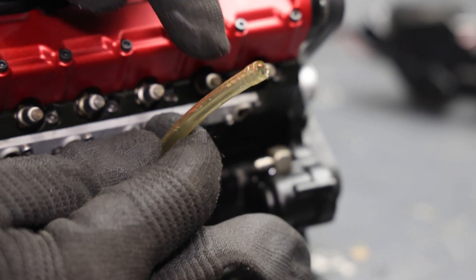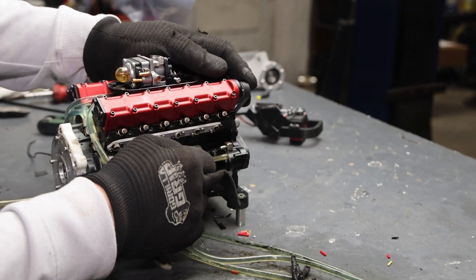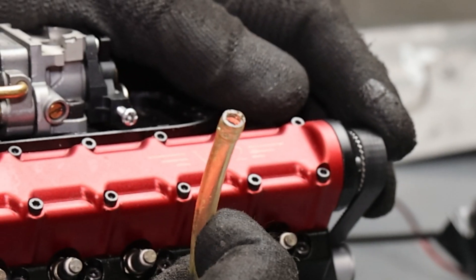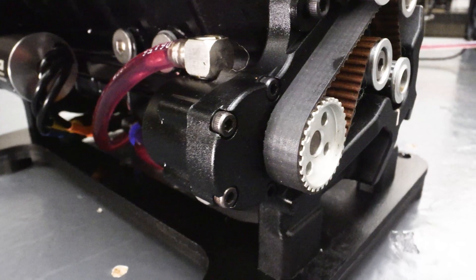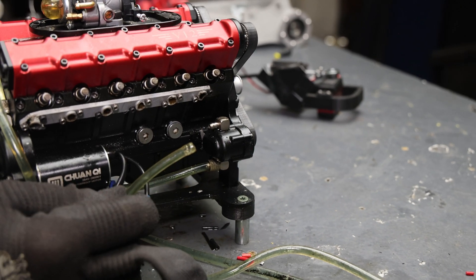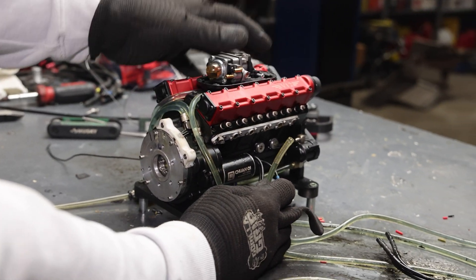I think this is part of the problem and the reason it's overheating. This is the coolant line going into the water pump — this is only a 4mm ID, 6mm OD. Look at that tiny water pump and that inlet. This is a 50cc V12 — a beast — and this needs serious cooling. That's what I think, and that's what I'm finding, and I think that's why it overheated.